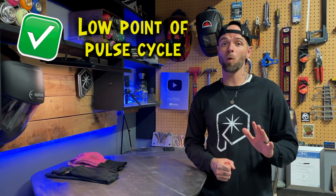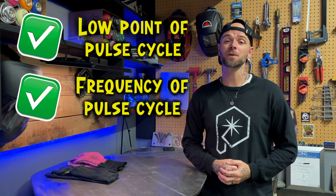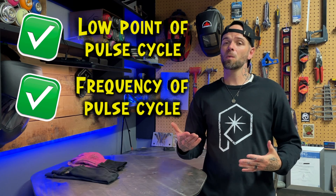Depending on the material thickness I'm working with, the settings I'm always really going to focus on are the low point of the cycle and the frequency. The other two variables — high amperage and percentage split — I usually find are a pretty good ballpark to start with and get me close to the results I want. Now that we've got the machine set up, let's take a look at the joint and how I have prepared it.